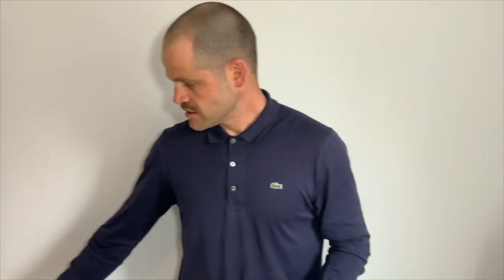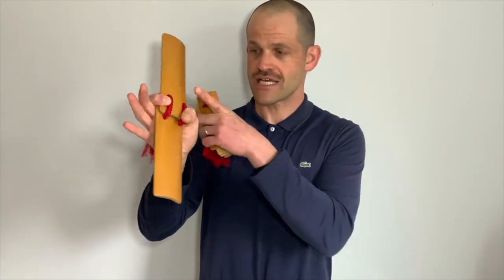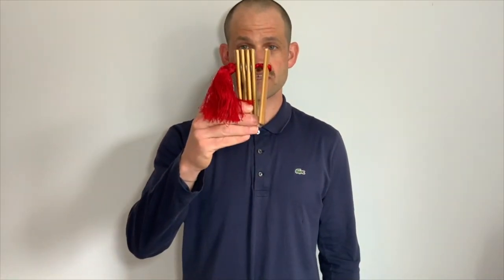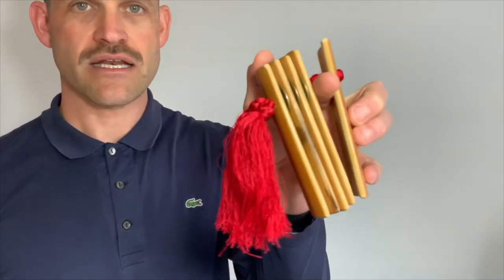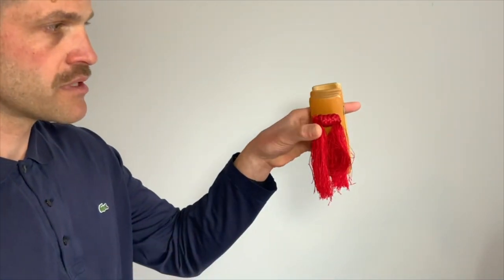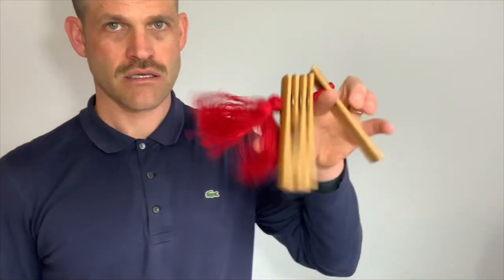To recap: this is our Kui Ban. In the right hand, we hold the larger slats. Our knot is always going to face in. With our left hand, we are holding the smaller piece of the instrument. We're going to put our pointer finger through here. These fingers are going to brace the back of the slat on the left side. The thumb is going to go on top. And what we want to work on is moving the thumb from top to below the knot — that is going to be the beat that we hold during our storytelling performance.